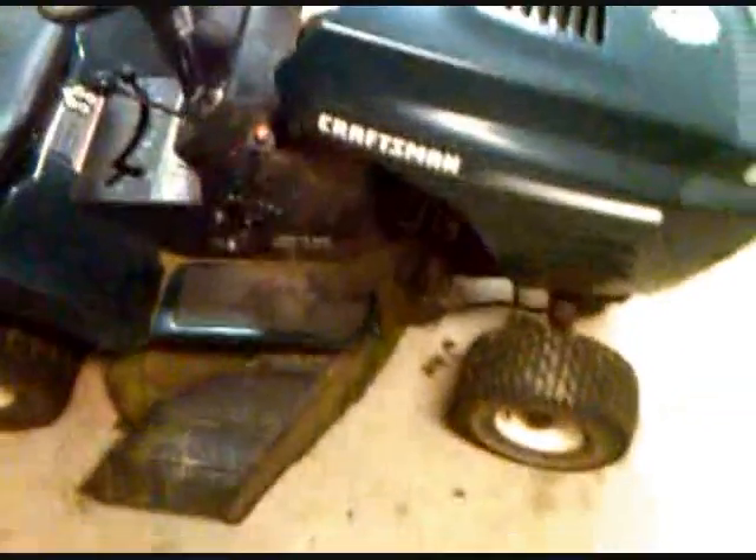All right, Pug, I got a question for you, buddy. I got me here a Craftsman Lawn Tractor. As you can see, it's in very great shape for its age. It's got a push-button start here — that's an extra feature I added on.